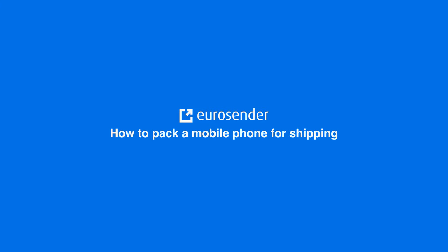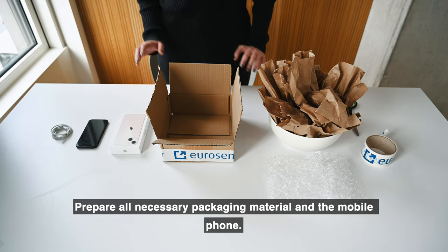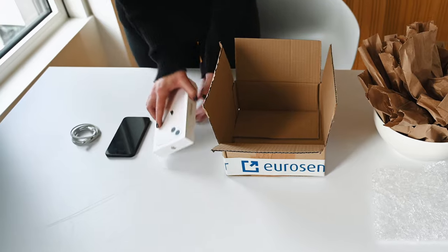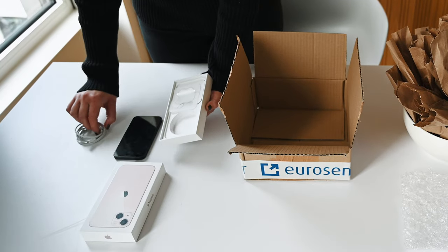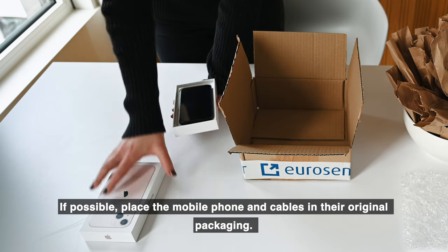Welcome to the EuroSender mobile phone packaging guide. Prepare all necessary packaging material for the mobile phone. If possible, place the mobile phone and cables in their original packaging.